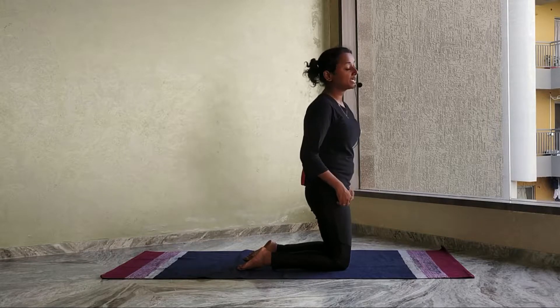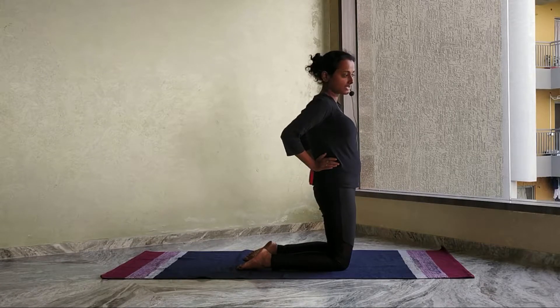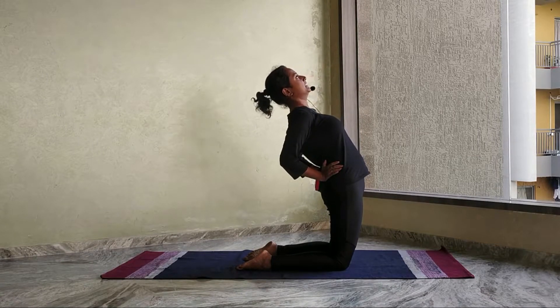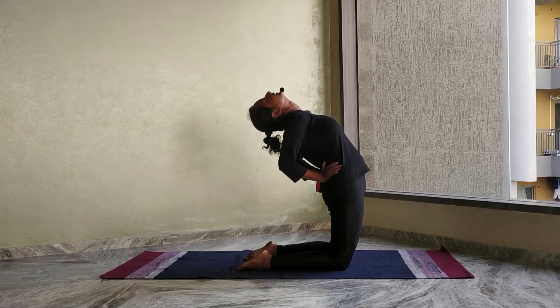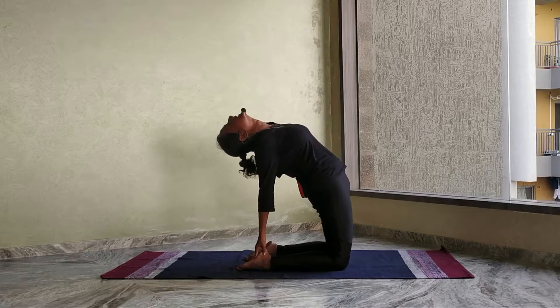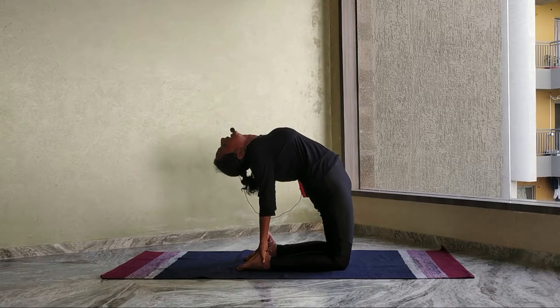Now, to get maximum benefit of this asana, bring your hands on your waist, push your waist forward, and slowly bend back. Now bring your hands down and reach your heels. Maintain balance.